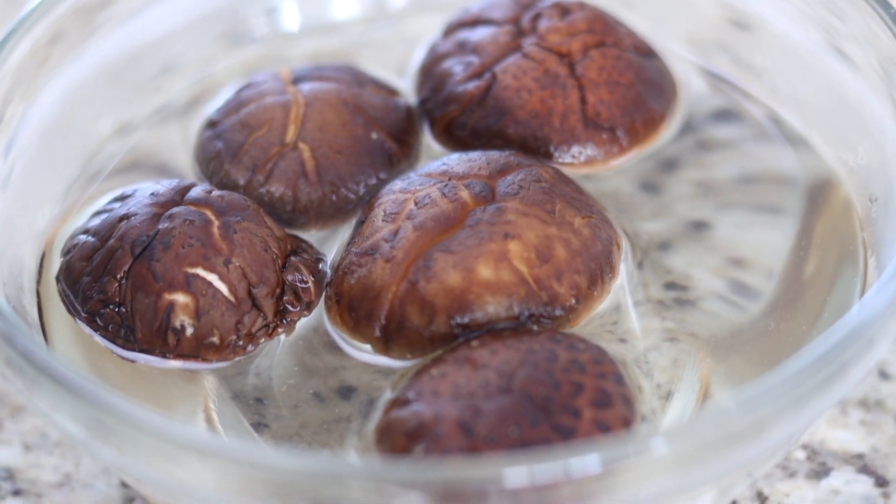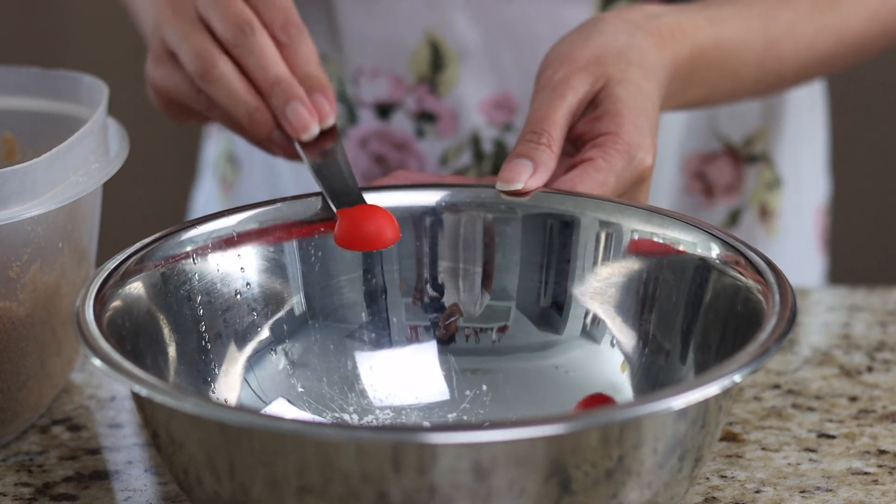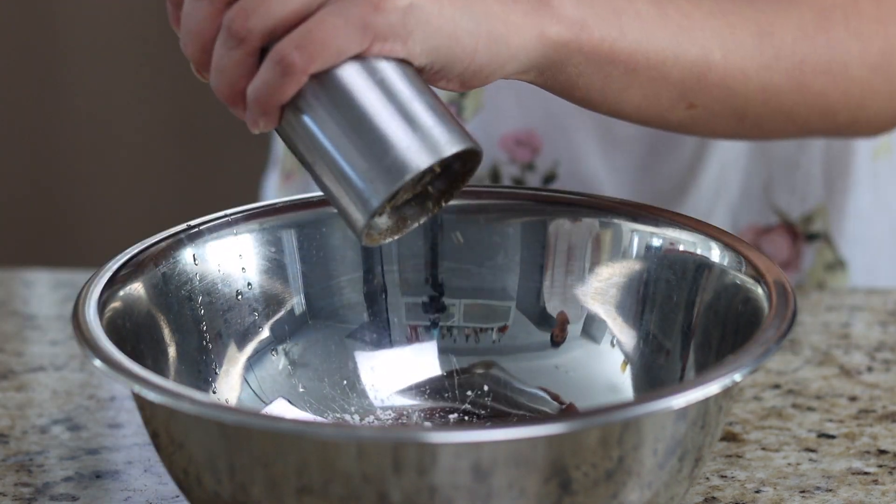To start, if you're including the optional dried mushrooms, soak three dried mushrooms in hot water until you're ready to use them. Next, marinate three-quarter pounds of pork spare ribs in one tablespoon of light soy sauce, one teaspoon of cornstarch, half a teaspoon of brown sugar, one pinch of salt, and a pinch of pepper. Set aside for half an hour.